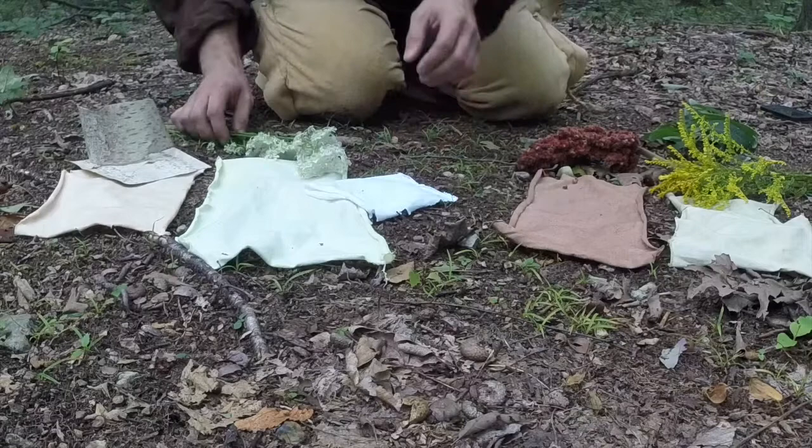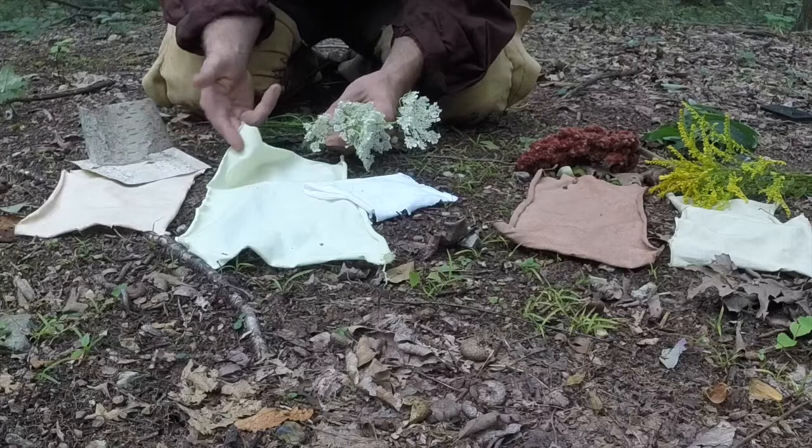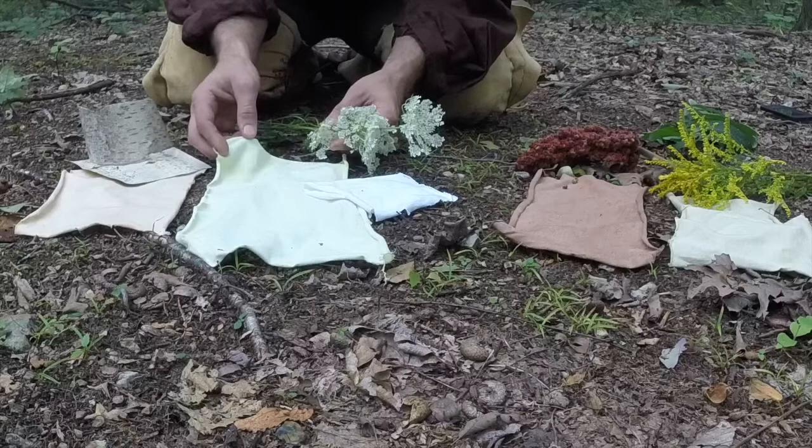Moving over, we have Queen Anne's Lace. I cut it all apart and left the flowers on. I used a lot of it and got a pretty nice lime green color. It's still a little pale and blotchy in some spots, so I probably could have cooked it a little bit longer and dyed a little bit longer, but it did come out pretty well.